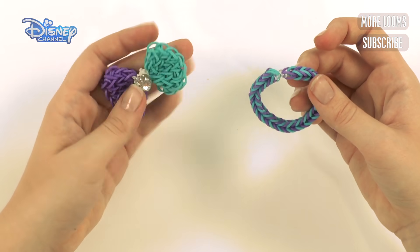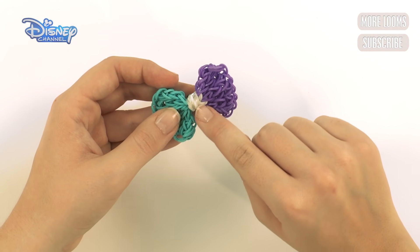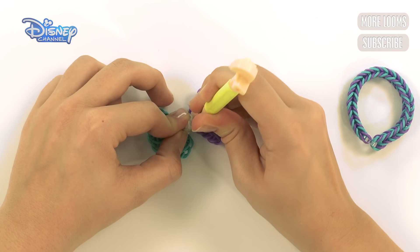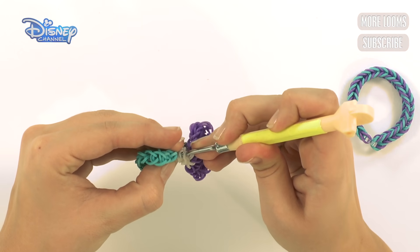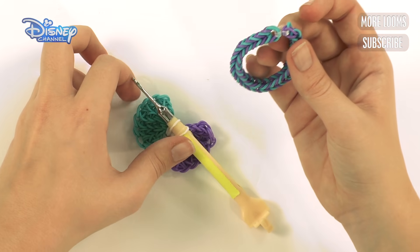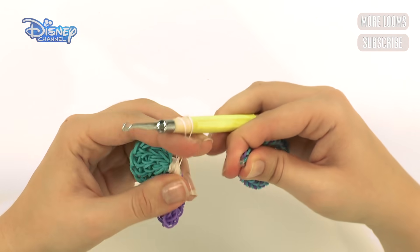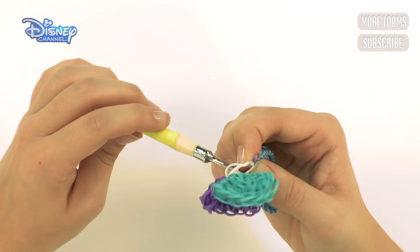Get back your bow and turn it over. Grab two white bands from the back — use your hook to grab one band from one side and another white band from the other side. With your fishtail and the C clip or S clip, attach it to these two bands. Pull it down, attach it on, and take it off your hook.